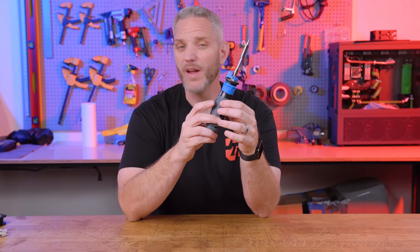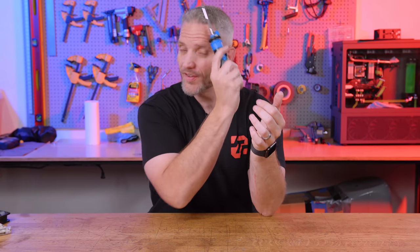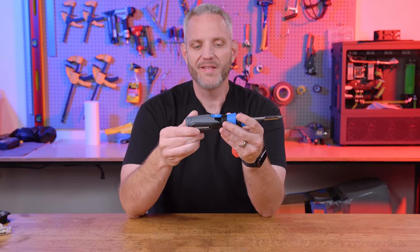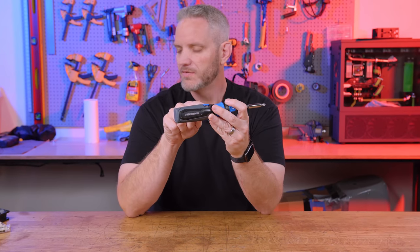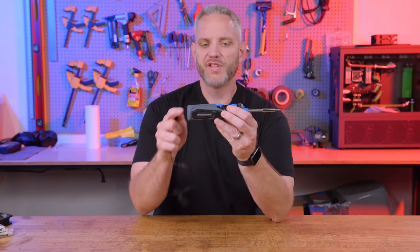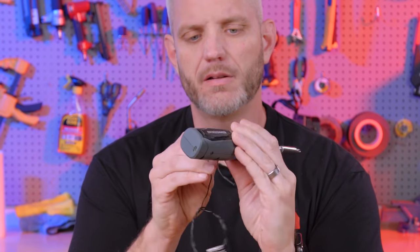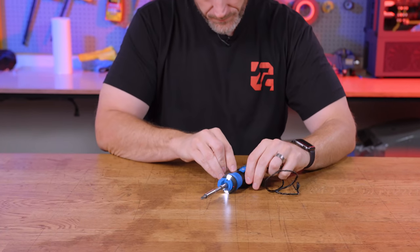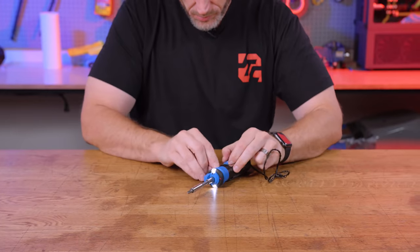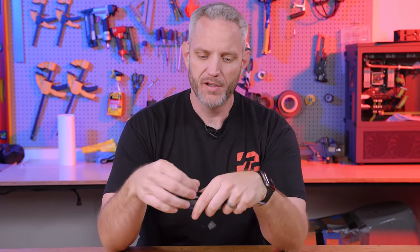This one also has something interesting — it has a built-in wire cutter. It's more or less designed for AC power rather than DC, but it does still work with even low power sources. Not that you would really be using the wire cutter in any PC building environment, but it's kind of neat to have a built-in wire cutter in there.